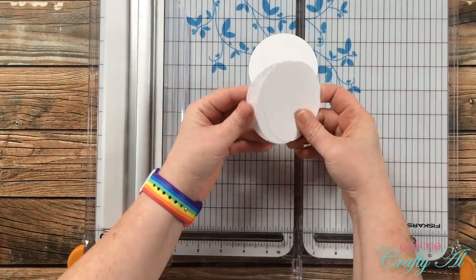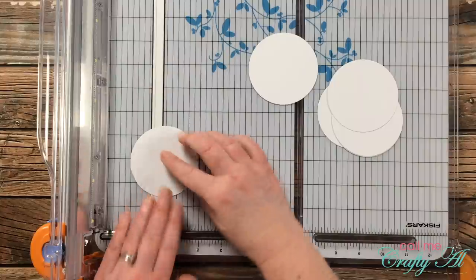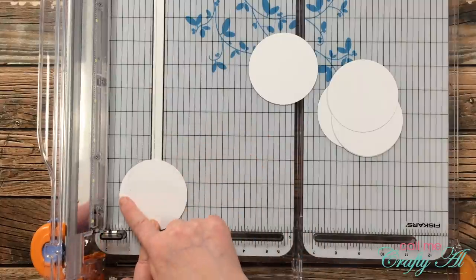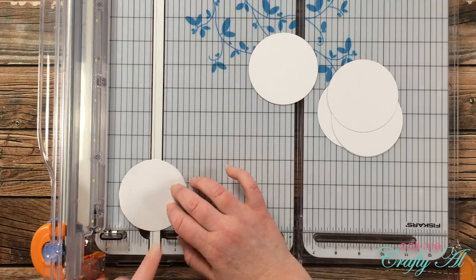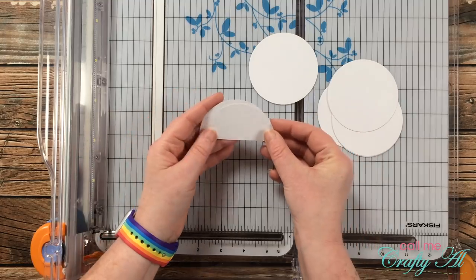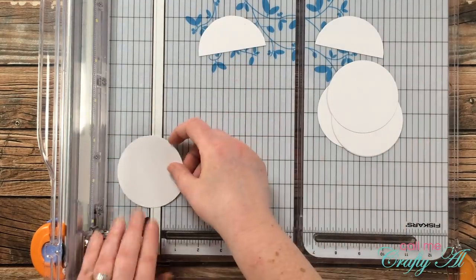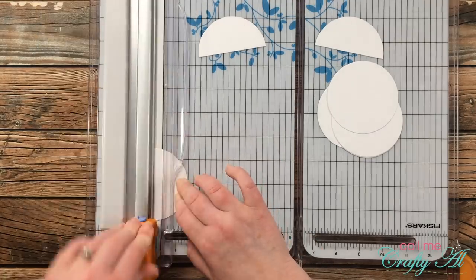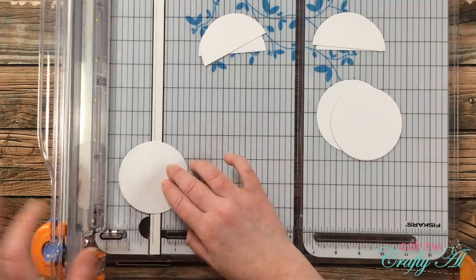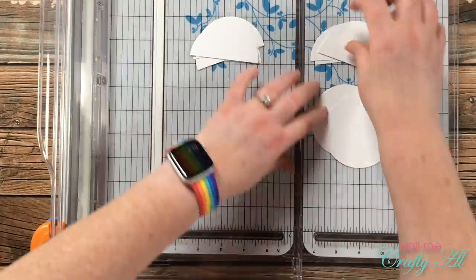Next I cut those six circles in half to get 12 pieces. Since I know the circles are about three inches wide, I lined up the left and right edges on the one-and-a-half-inch marks on my trimmer. You don't have to cut these perfectly in half — just get them as close to the same size as possible for when you go to stamp them.